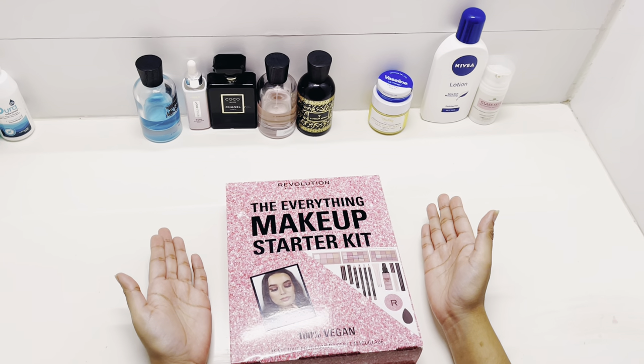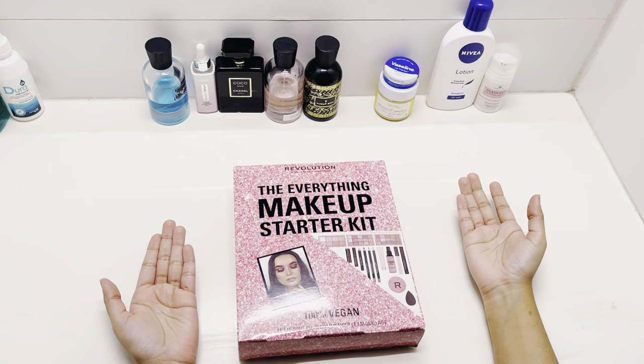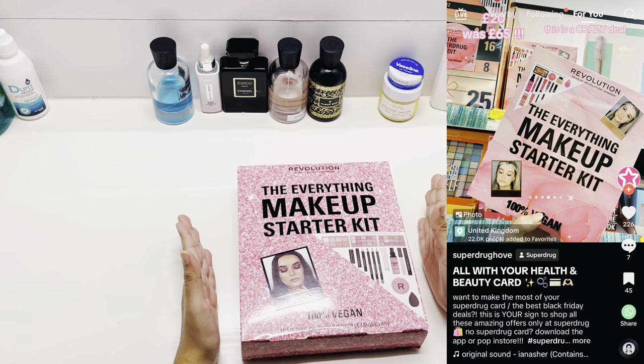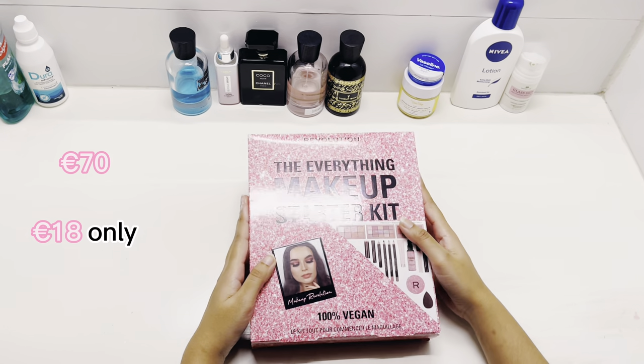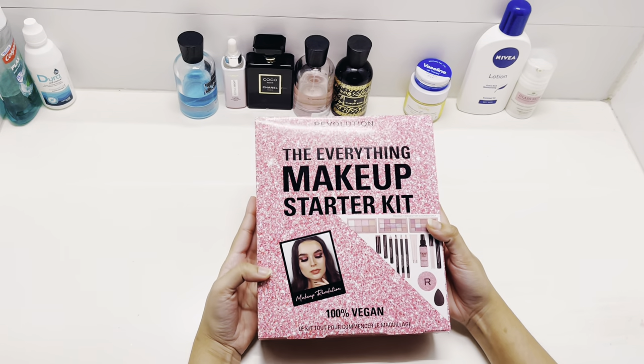Welcome viewers! Today we are going to unbox the Everything Makeup Starter Kit by Revolution Makeup. I saw this kit on an Instagram Reel and I knew I had to get it because it's a big steal — I got a 70-pound kit for 18 pounds. Can you believe it? Today we are going to see what we get in this Makeup Starter Kit. Let's unbox together.